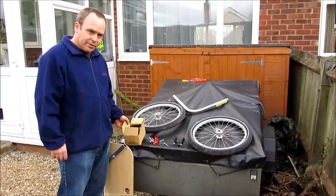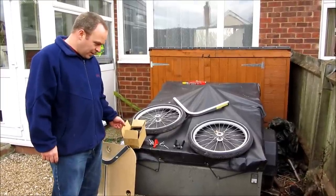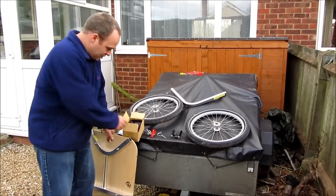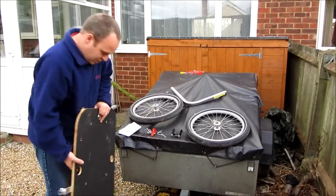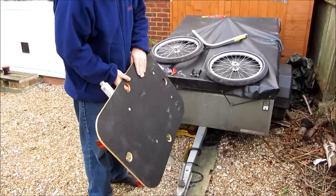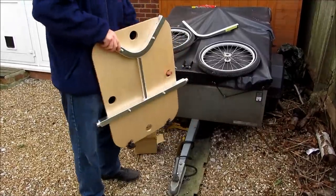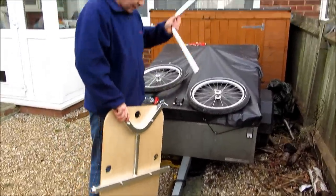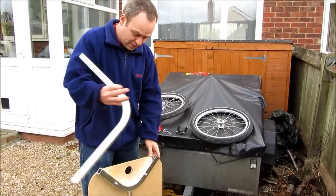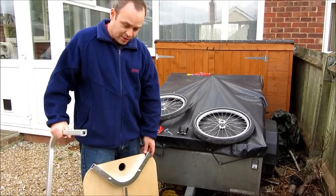I'm going to show you the Carry Freedom Y-Frame Large Trailer, which is for towing behind a bike. I'll show you how to set it up and what it's like when you're using it. So this is the trailer itself. It's got a load bed with a grippy surface on it, and there's the Y-Frame. It's got a tow point and this can link two different ways, so that you can fix it to either side of the bike.